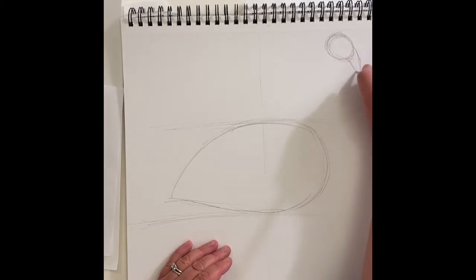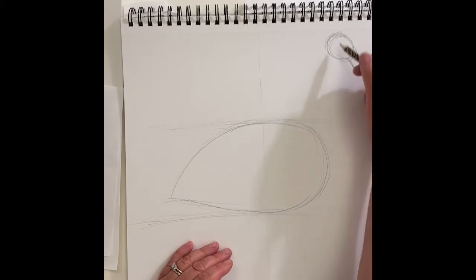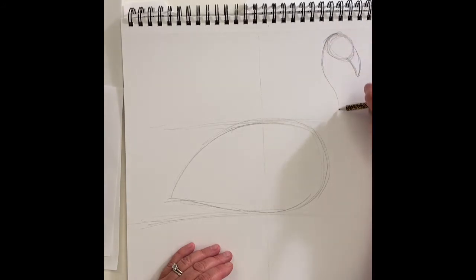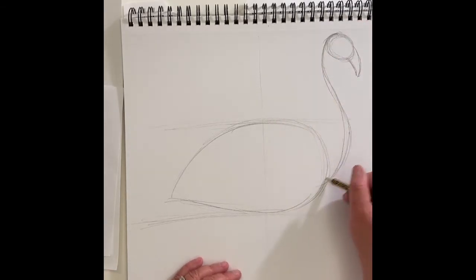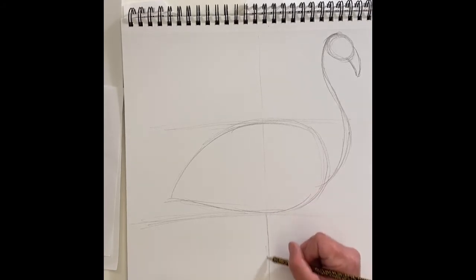His beak is big — almost as big as the oval and almost as long as the head, so you can measure that. Now I'm coming from the side of his head and I'm going to draw an S-shape, curving around the side of the head and then coming back in. Make it come out a little more.